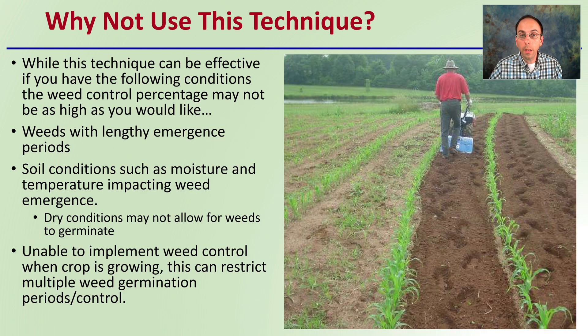So why not use this technique? While it can be effective, certain conditions may reduce weed control effectiveness. These include weeds with lengthy emergent periods that germinate over a long time, soil conditions such as moisture and temperature — particularly dry conditions — that may not allow weeds to germinate, and an inability to implement weed control while the crop is growing. If these situations are common in your area, this may not be the best method.